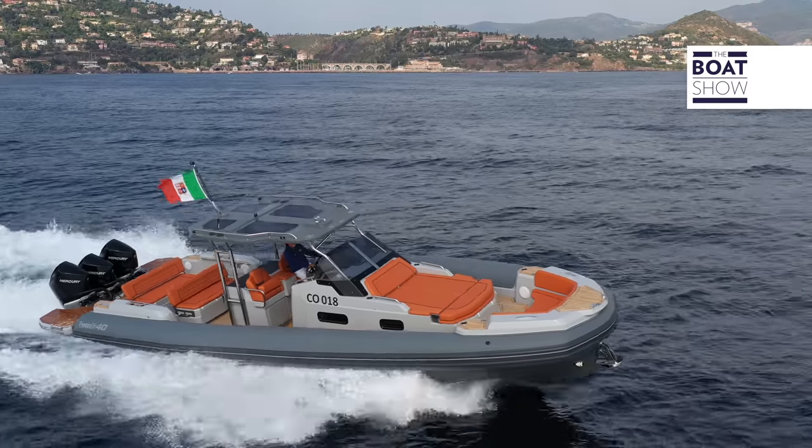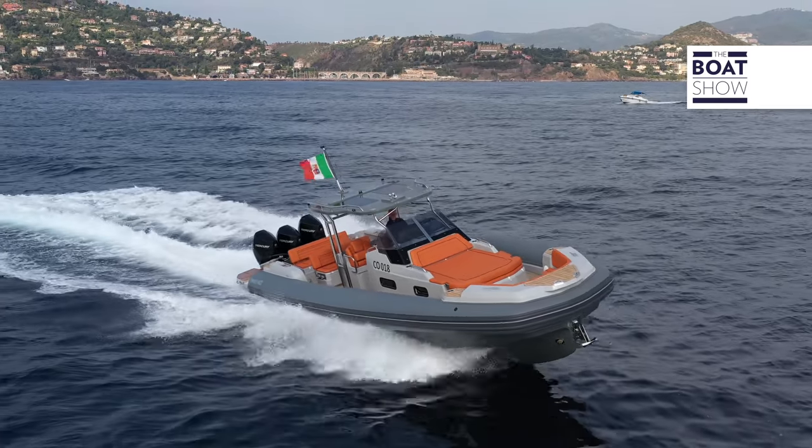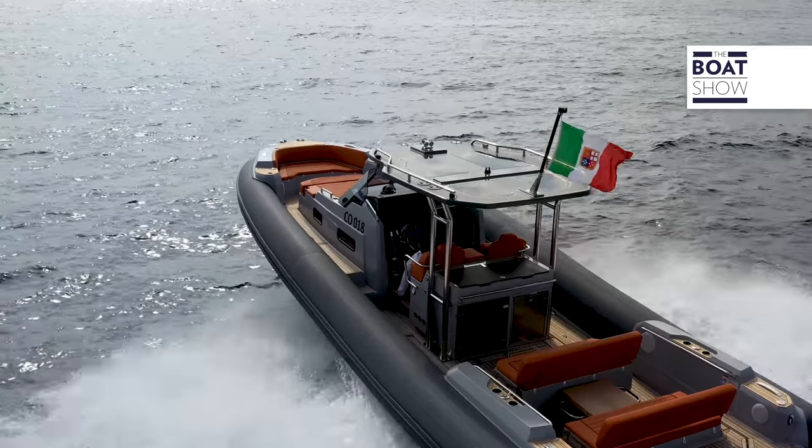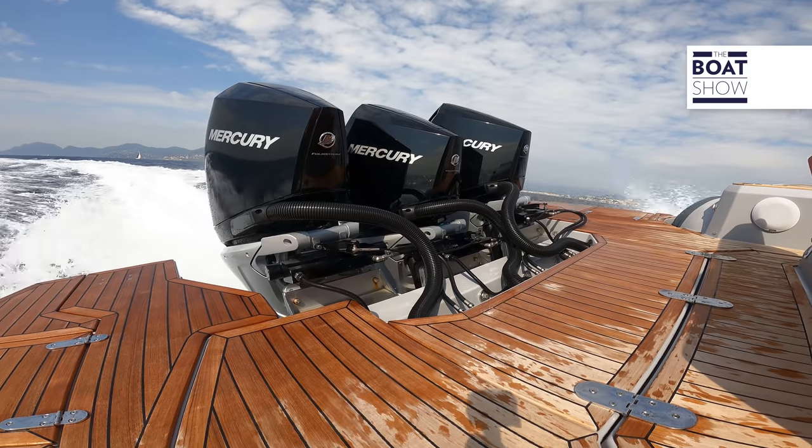The basic version is supplied with a hull and deck in white gel coat, gray tubulars, and cookie-colored upholstery. But upon request, color variations such as those of this model are possible.